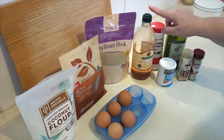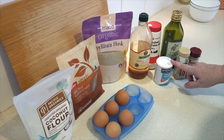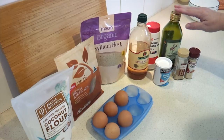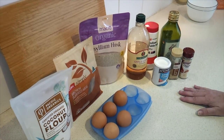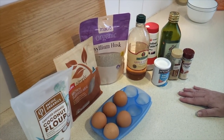You'll also need 2 tablespoons apple cider vinegar, 1 tablespoon baking powder, half a teaspoon of salt, 2 tablespoons olive or coconut oil, and 1 teaspoon each of onion powder and garlic powder. You're also going to need 1 cup of boiling water, and preheat the oven to about 180 Celsius or 350 Fahrenheit.